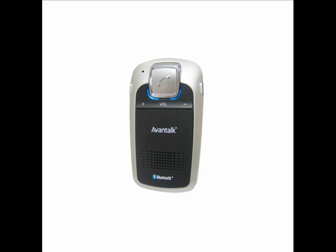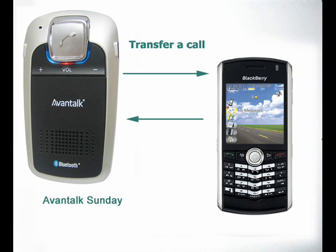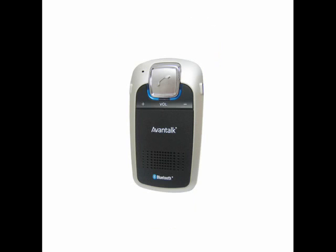To voice dial, press the multi-function button once and say the name tag you wish to call. Your mobile phone does need to support voice dialing, and you need to record the voice tags for related numbers in your mobile phone before using this function. To transfer a call between speakerphone and mobile phone, during the conversation press both the volume up and volume down buttons. If you need privacy during a call, one click on the mute button and the speakerphone will be in mute mode, whereby the other party will be unable to hear you.